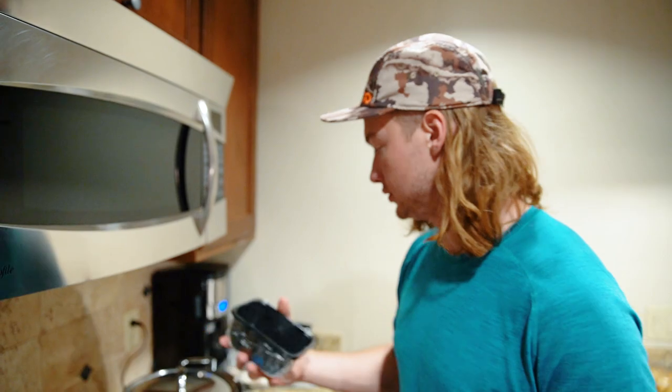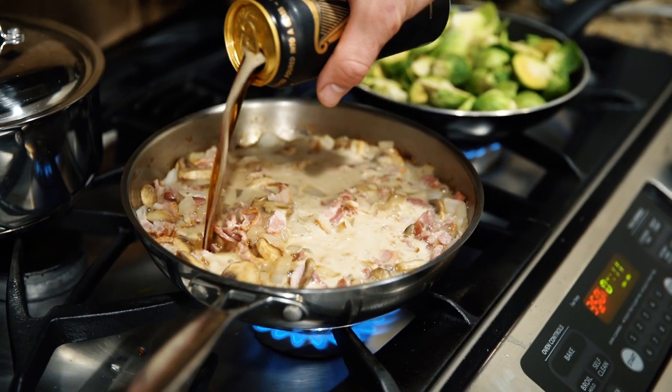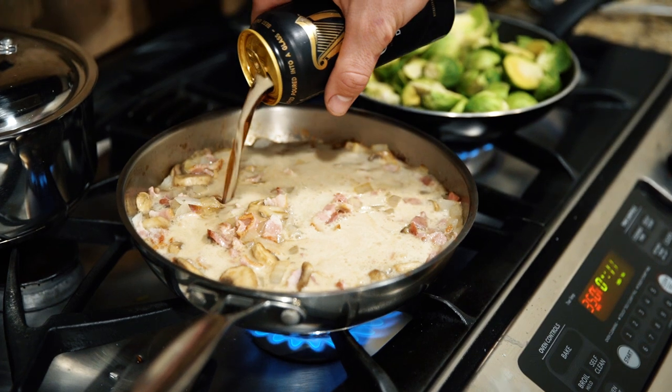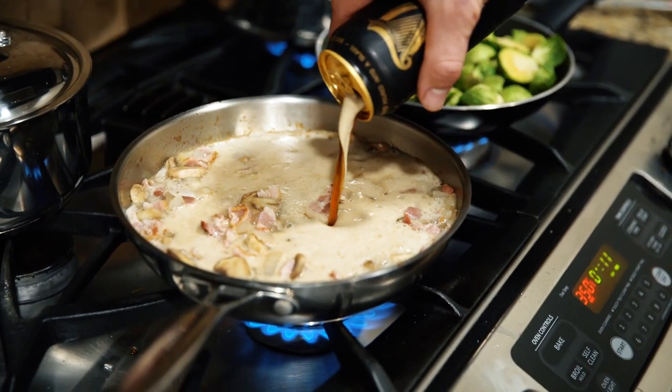Once these things all kind of cook down and start to caramelize, then I'm going to add a full beer, kind of boil the beer off, and that's how you get your gravy. A lot of people do beef broth or milk or whatever — I like beer gravy.